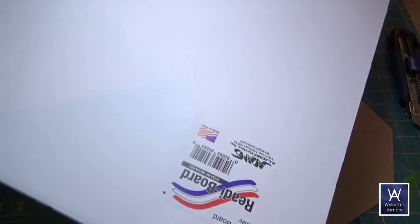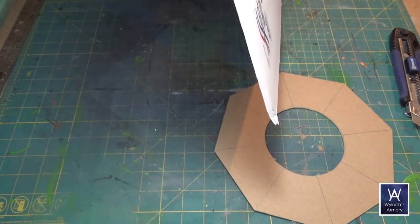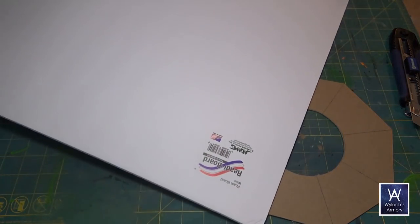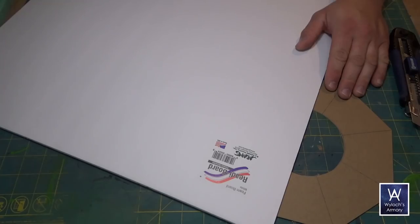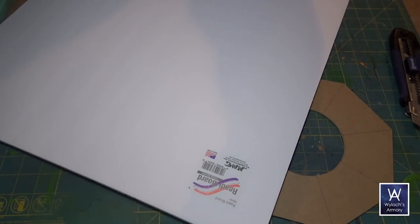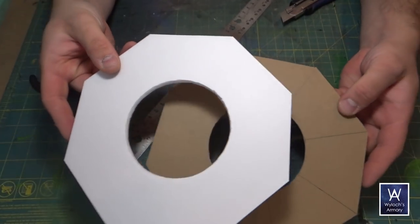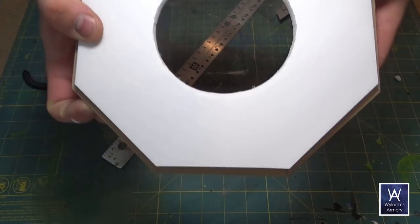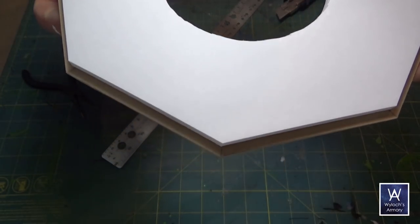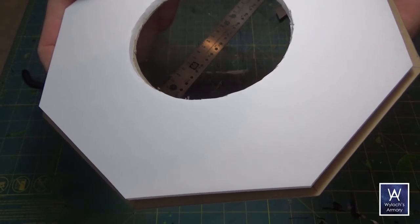Now onto foam board. This is ready board which comes from Dollar Tree — it's awesome because the paper peels off very easily. If you don't have access to it, any foam board will do, but to get the paper off try some rubbing alcohol to loosen the glue before you peel. Cut out the same shape as before but with one difference: cut the sides a few millimeters inward. Whatever the thickness of the foam board is, that's how much you want to shorten it by. The idea is we need room for the walls later.